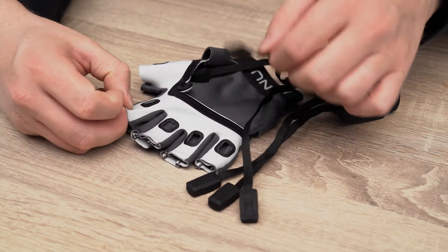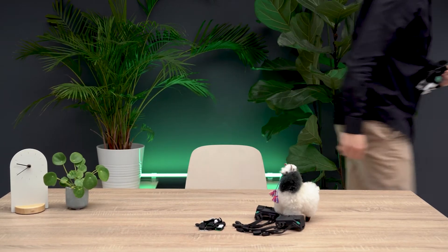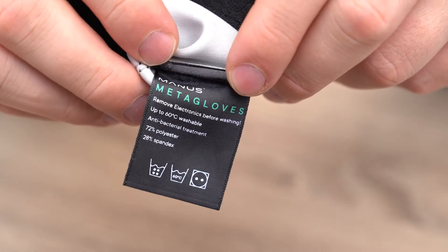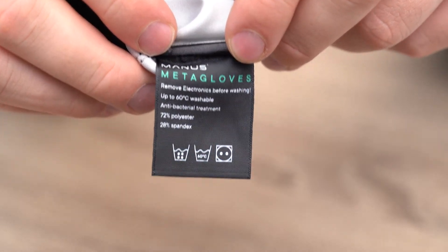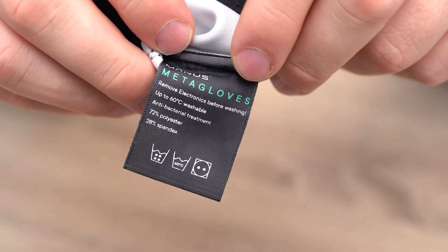With the electronics removed from the gloves, they are ready to be washed. You can machine wash your gloves at up to 60 degrees Celsius or 140 degrees Fahrenheit. After washing, you can tumble dry your gloves at medium temperature.